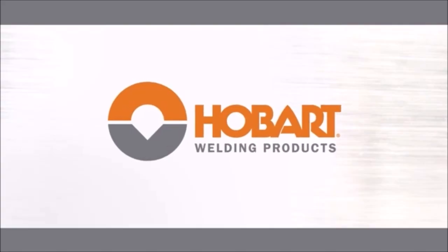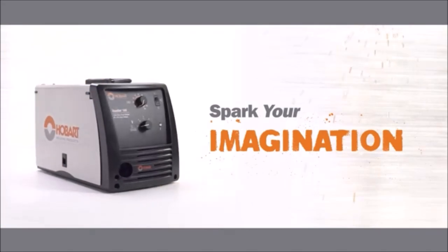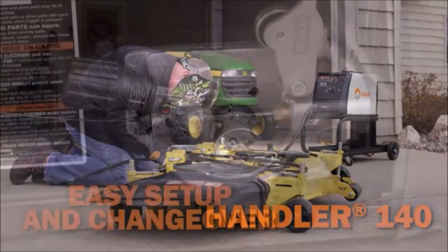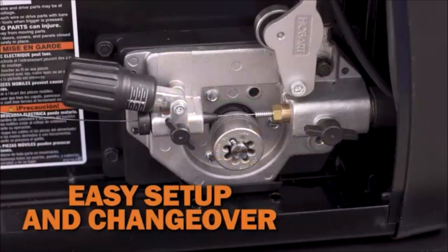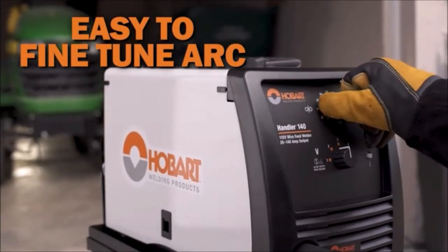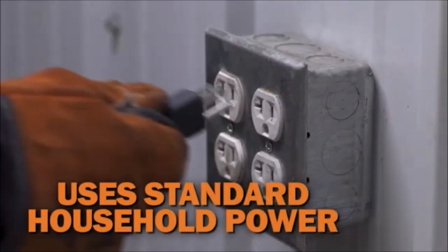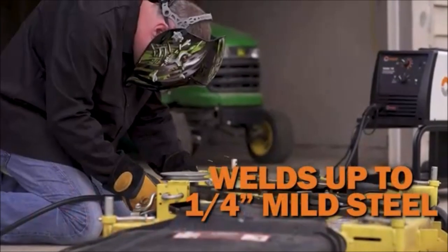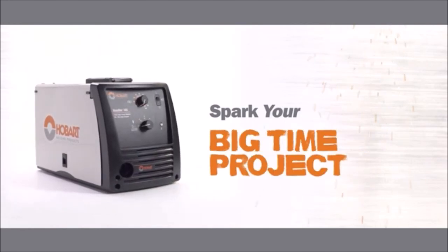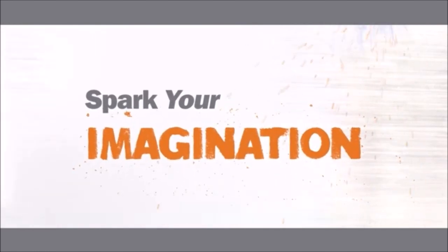Number 2. Hobart Handler 140 MIG Welder 115V. Operating on standard 115V household current, the Handler 140 is extremely versatile and perfect for the welder that wants to work on auto body, household repairs, farm projects, or yard arc projects. A 5-position tapped voltage control selector gives you the ability to fine-tune your arc, offering a smooth stable arc on all thicknesses. Built with an industrial cast aluminum drive system and a heavy-duty work clamp, the Handler 140 delivers a wire welding package with industrial performance.